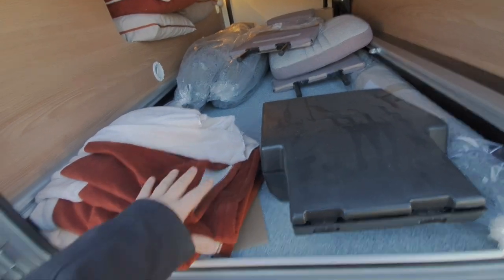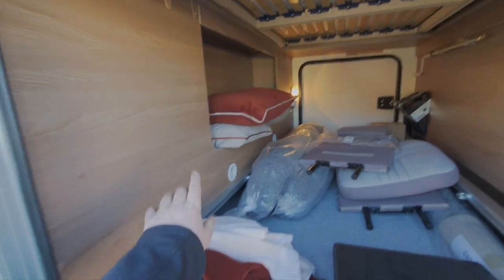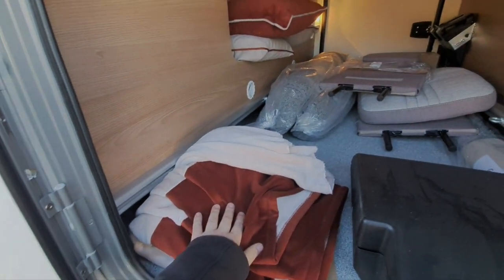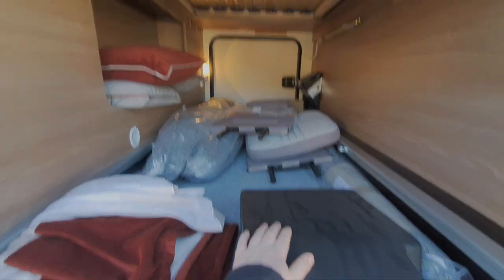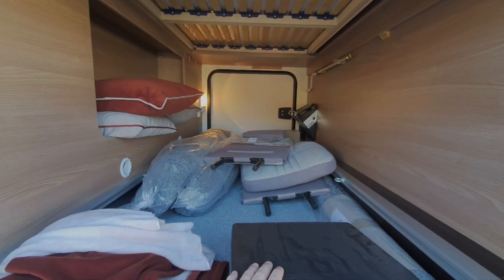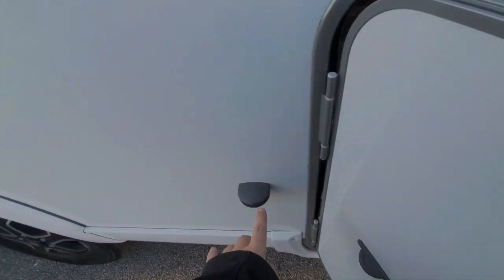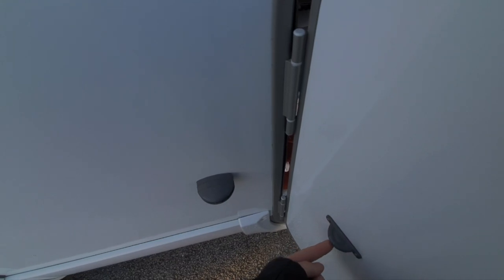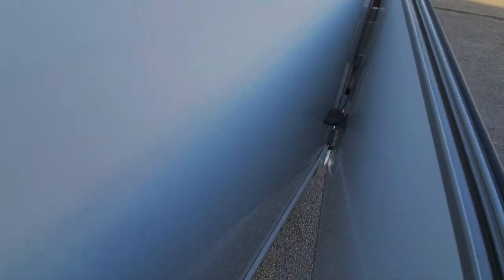Around this side we've got the other side of the garage. In here we've got the tool kit, some scatter cushions and a throw for the bed, and again the other side of those seat backs required to make up the belted seats. All these doors have a retaining catch — that half-moon shaped plastic lug goes into there and keeps the door shut.